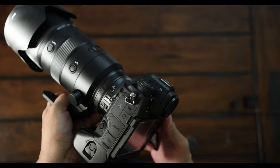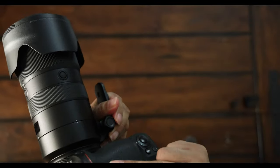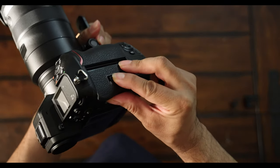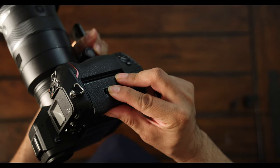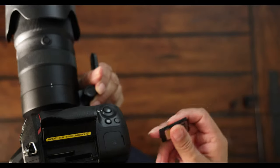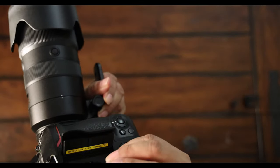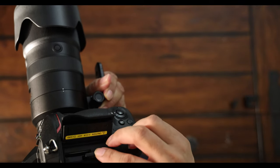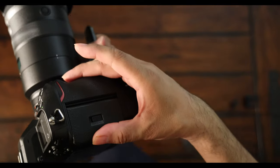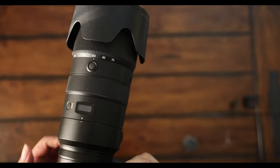Now we're going to install the memory card. It has a lock mechanism — hold it down and push from back to open it. It has two slots. We're going to put a card in — hold it down, press it in, and now it's locked.